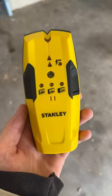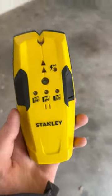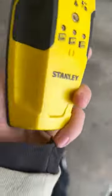What's going on everybody, it's just Eden here from the Colemans, giving you a nice honest review of the Stanley IntelliSensor stud finder.